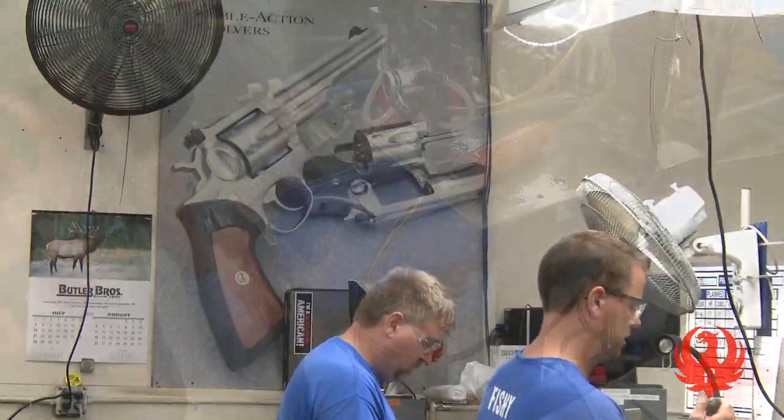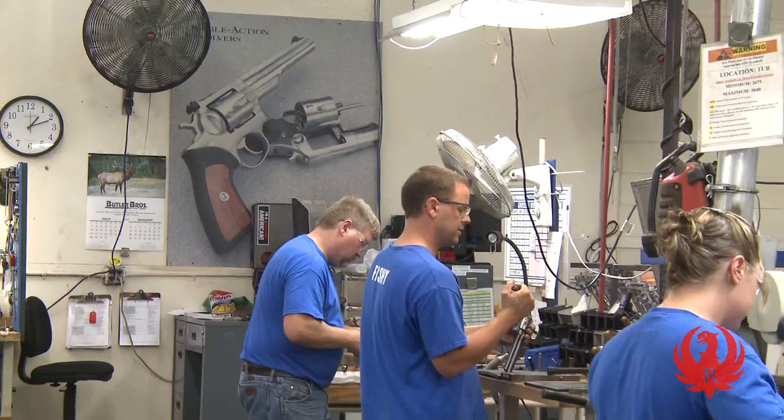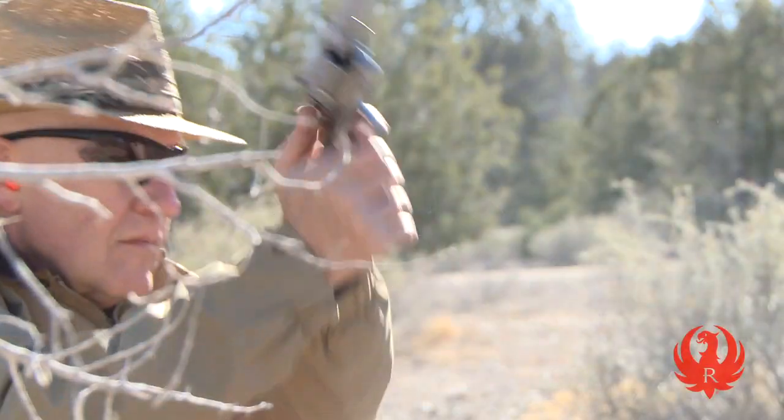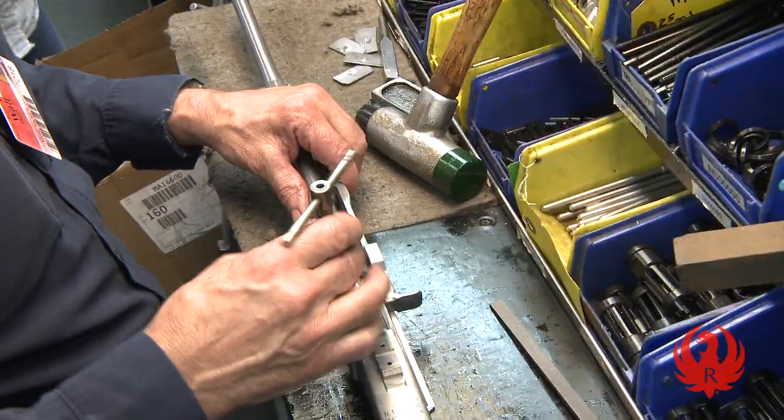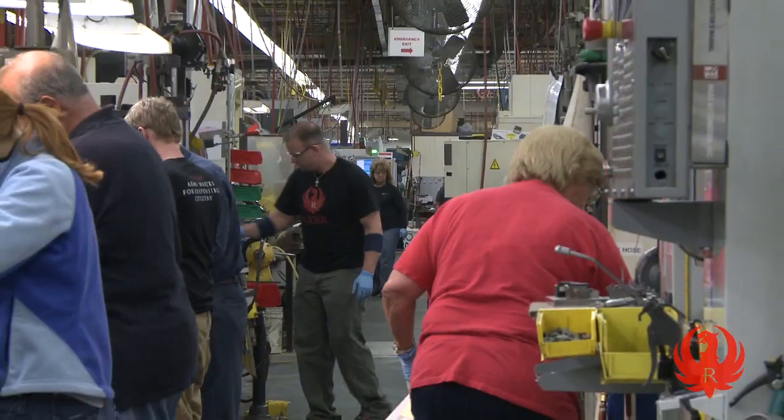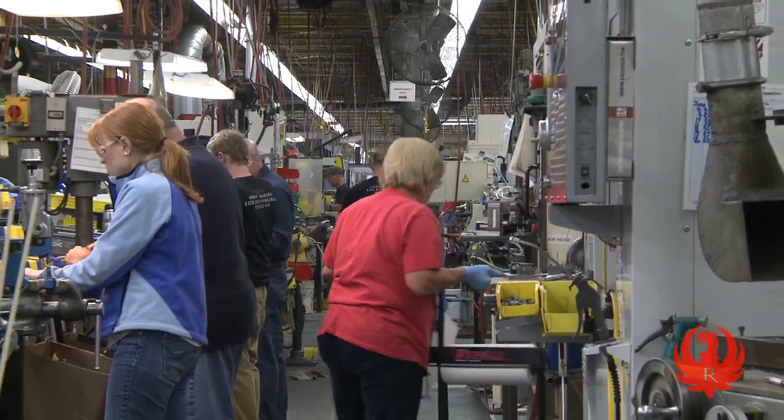This process is essentially the same for every gun in the factory. From single action revolvers to shotguns, each cell machines, assembles, inspects, and packs every firearm in a single flow to reduce waste and improve efficiency.